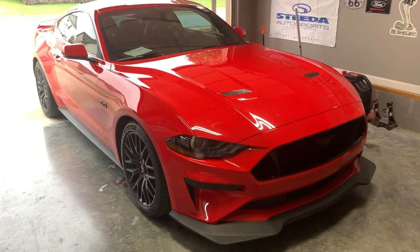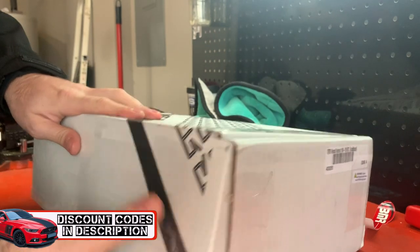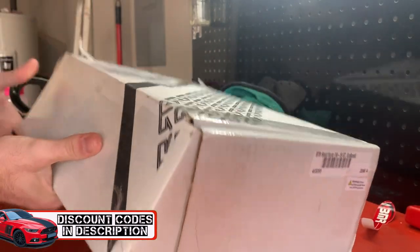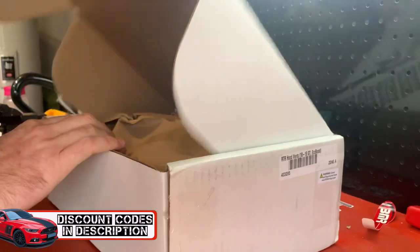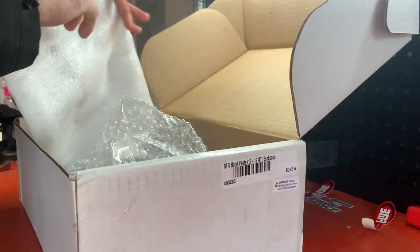Let's go ahead to the tabletop and show you what we got. Inside this box we have some goodies. It says RTR on the box, so you can probably start putting the pieces of the puzzle together.